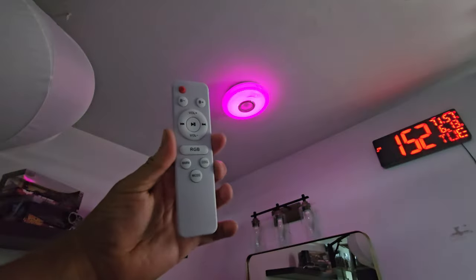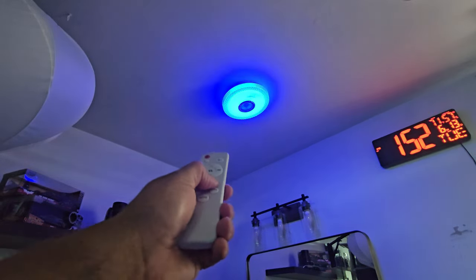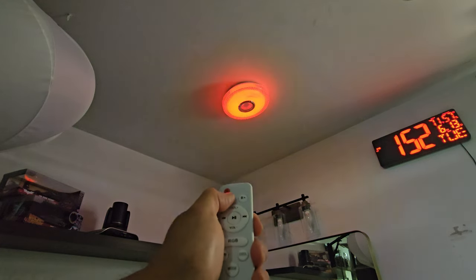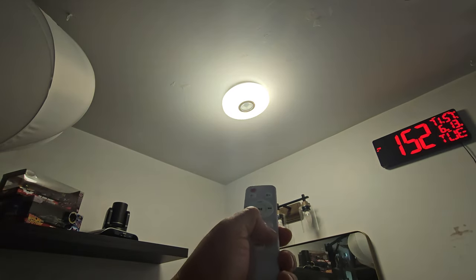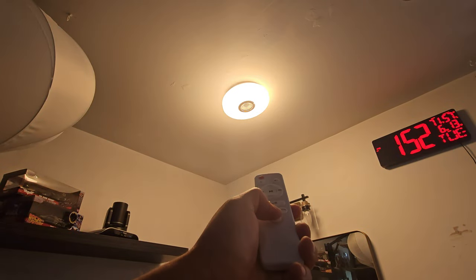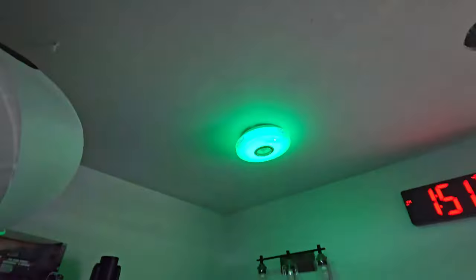The controllers are easy to use - very simple. You can do RGB lighting and change colors. Volume control with minus and plus buttons. You also have warm and cool settings, and different lighting modes you can switch between. The remote control makes it easy - awesome lighting.